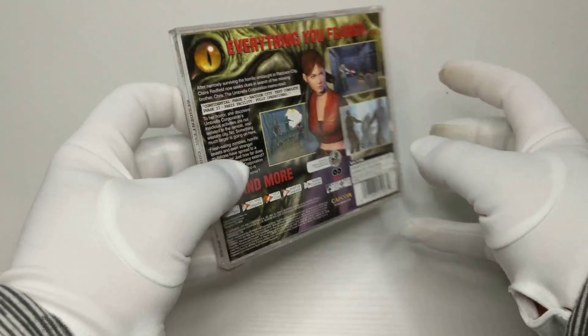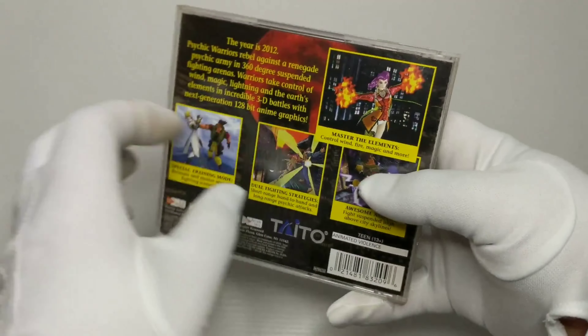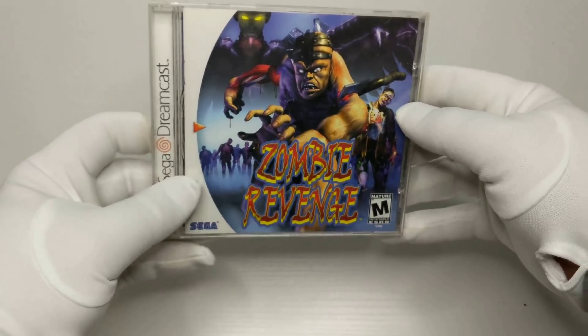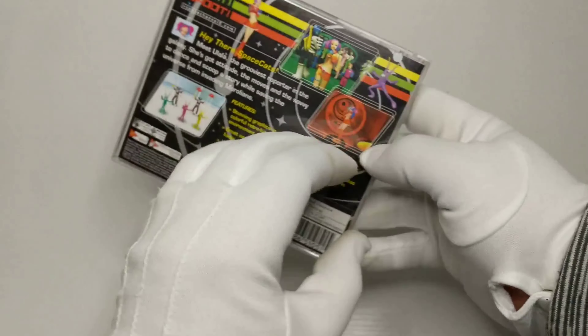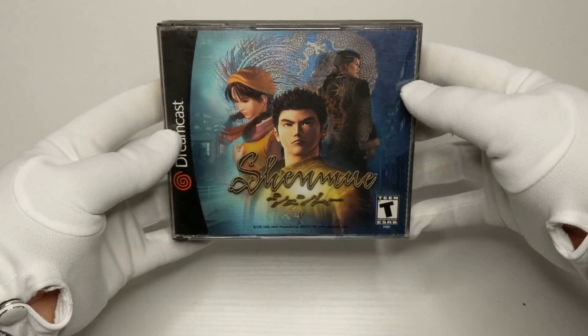Resident Evil: Code Veronica was a two-disc game that should never be played at night — you play as either Claire Redfield or her brother Chris. If Jojo's Bizarre Adventure and Dragon Ball Z had an ugly baby, Psychic Force 2012 would be it. Zombie Revenge is basically Resident Evil as an arcade shooter. Space Channel 5 has to be the second best game on the Dreamcast — let me know in the comments why I'm wrong.